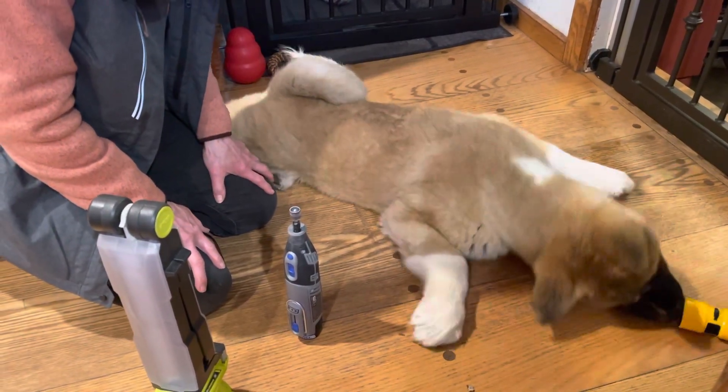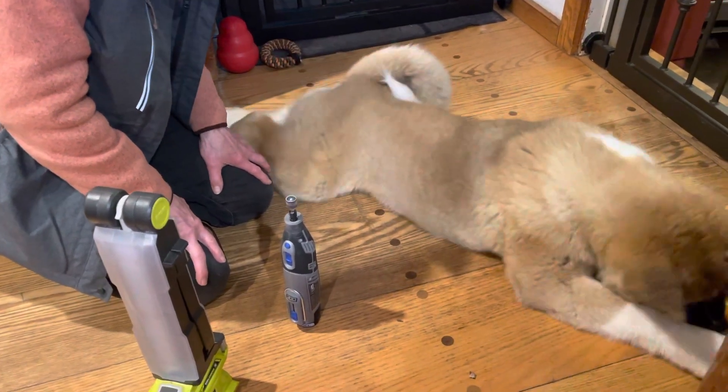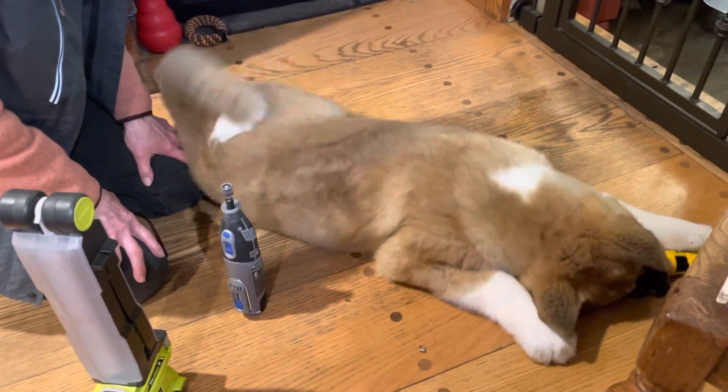All right, I hope you enjoyed the very short first-time dremeling of Tadashi's nails. Bye.